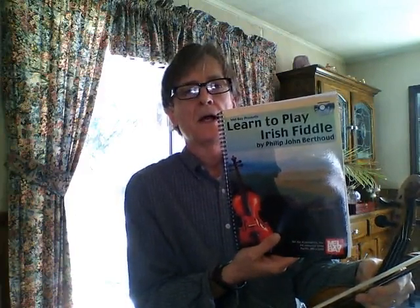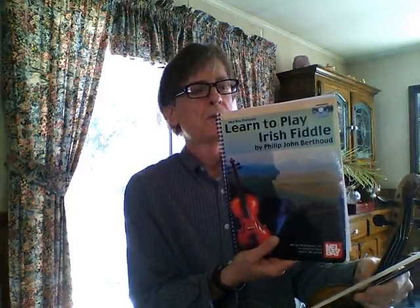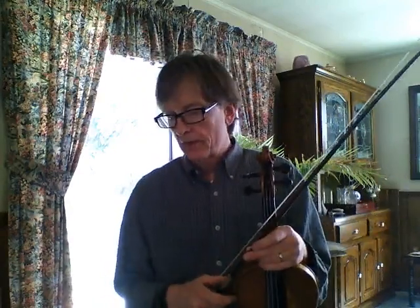Learn to Play Irish Fiddle by John Philip Bertoud — not sure how to pronounce his last name. It has two CDs, and one nice thing about it, the suggested bowing is a nice starter bowing style to go by.